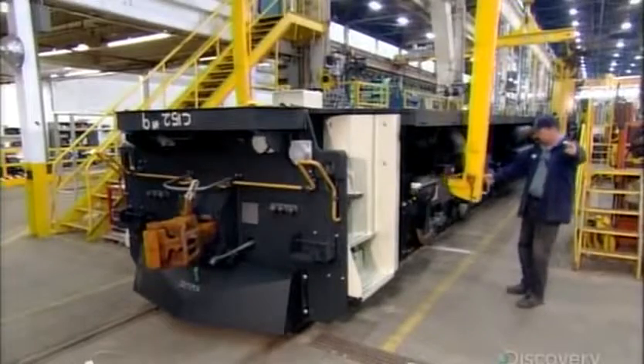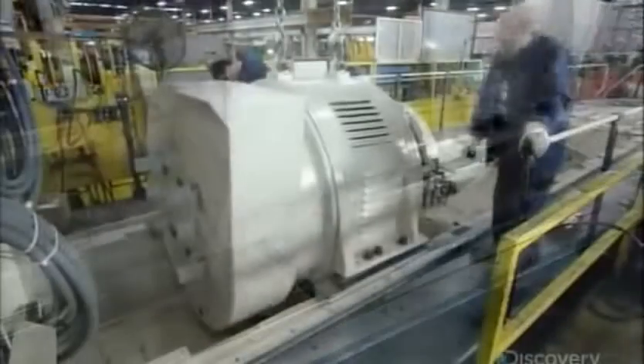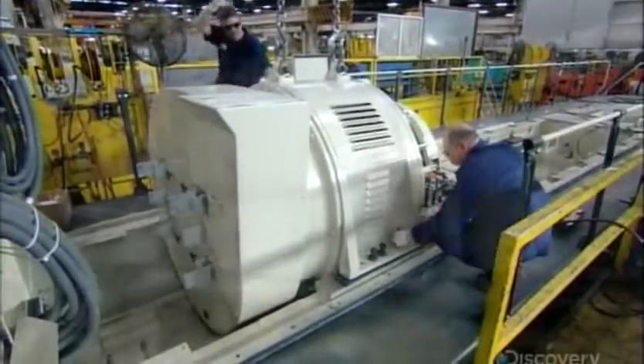Next, they lower a giant alternator onto the deck of the underframe. It powers the traction motors as well as the control systems and other auxiliary equipment.